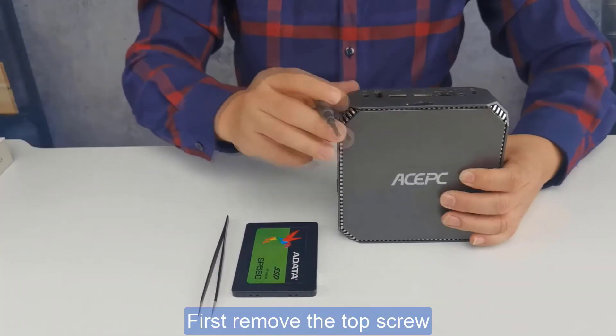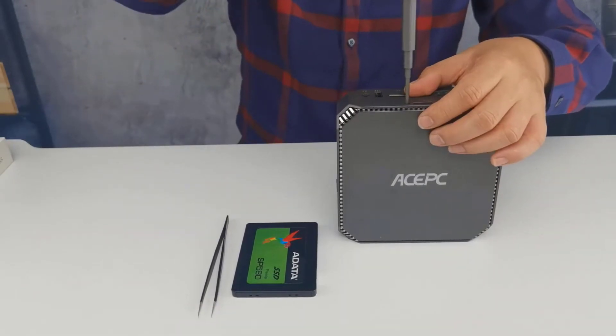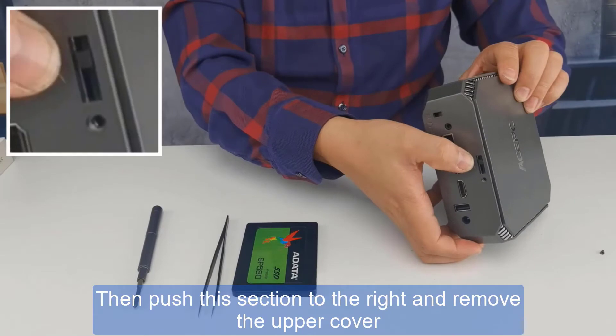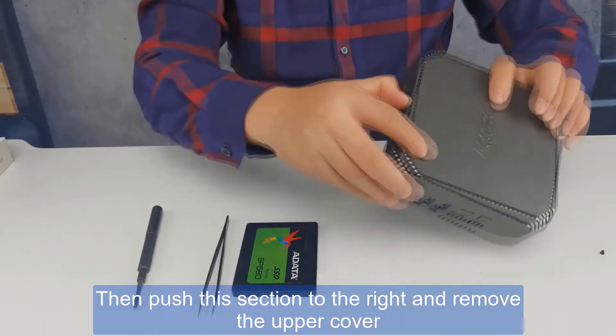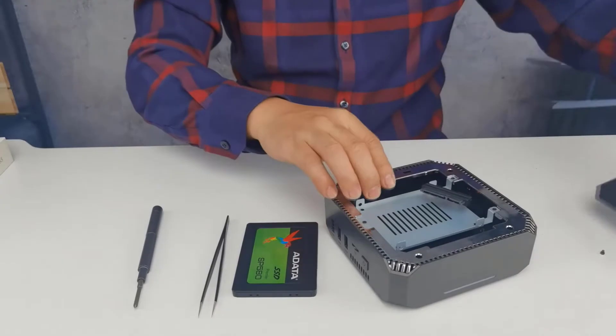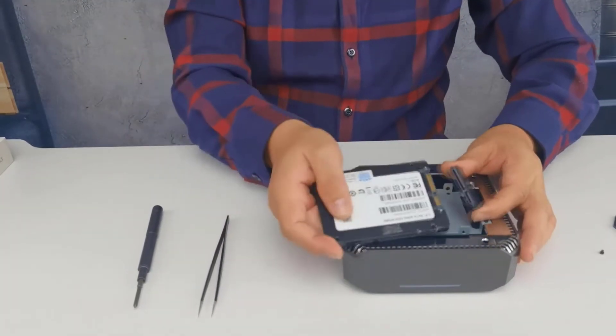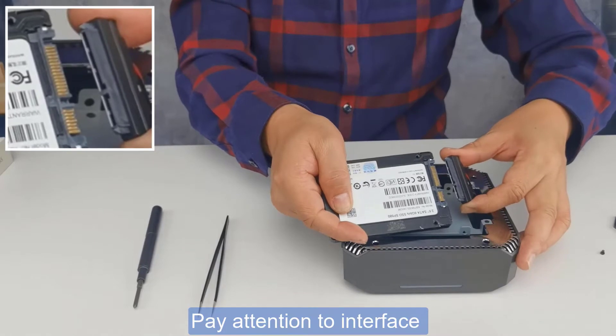First, remove the top screw, then push this section to the right and remove the upper cover. Pay attention to the interface.